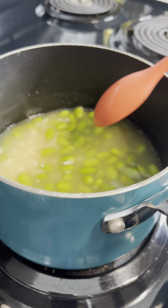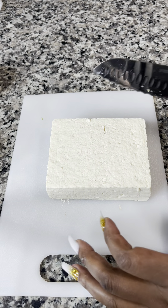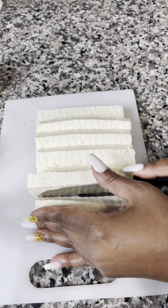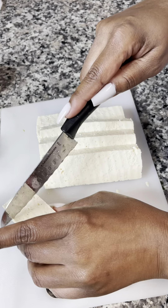I covered that and cooked it for about 15 to 20 minutes. I took some drained tofu and cut it up into half-inch pieces. Make sure that you drain it very well, getting all excess water out of it.